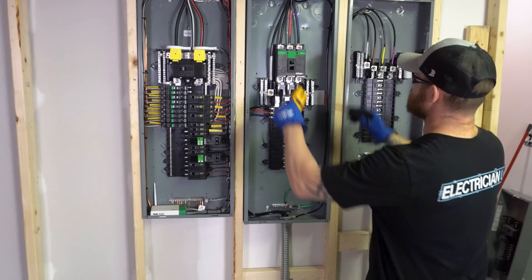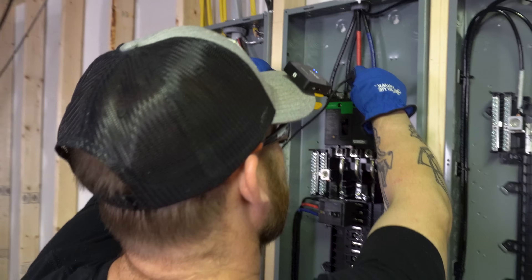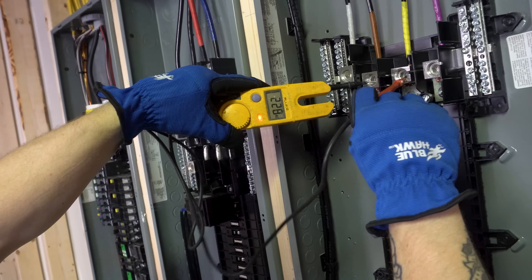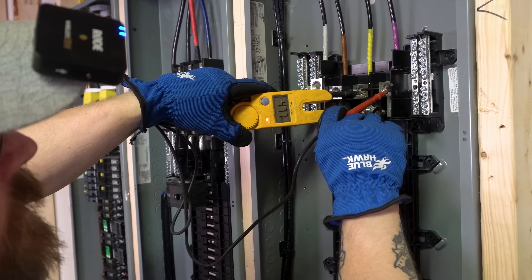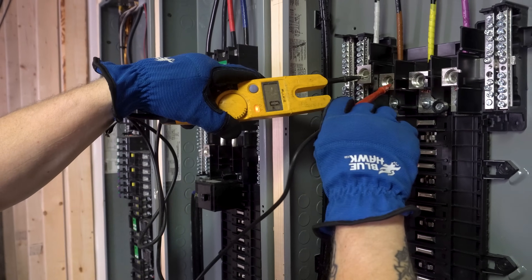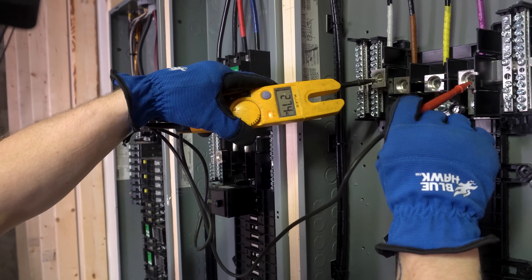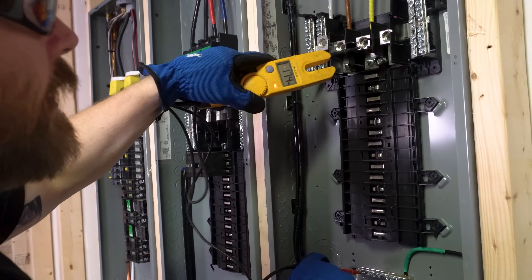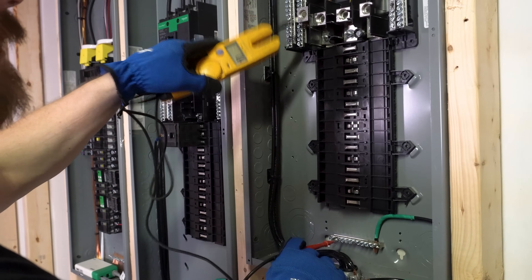We've already confirmed 208 on the primary side. On the secondary we've got 480. When you do a test, always check phase-to-phase: A-to-B is 474V, B-to-C is 476V, A-to-C is 473V — that's 480. Then check hot-to-neutral for each phase, and hot-to-ground for each phase. Finally, neutral-to-ground should read zero.